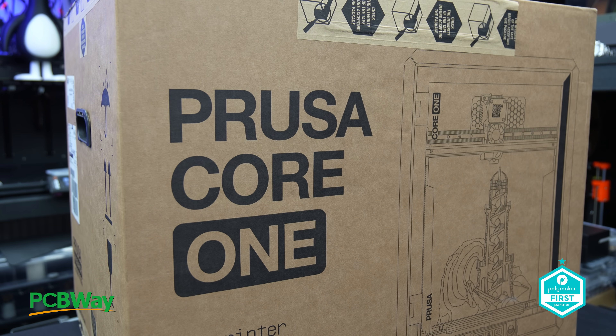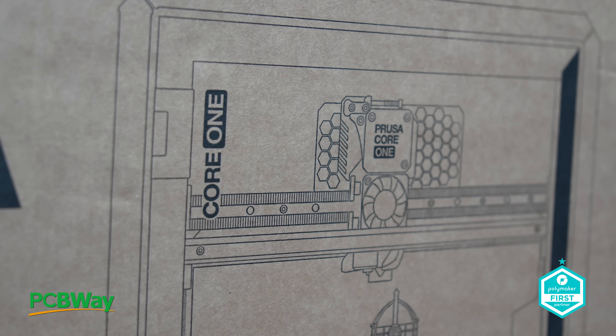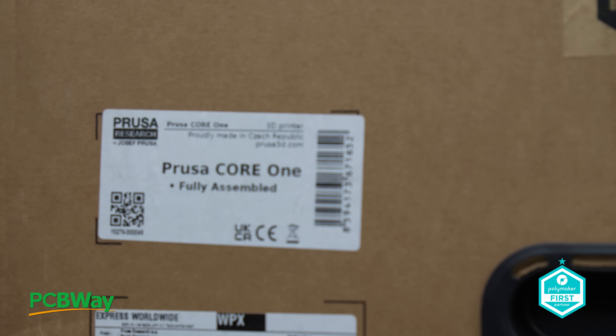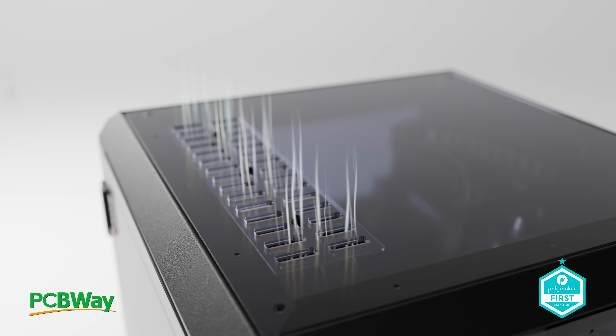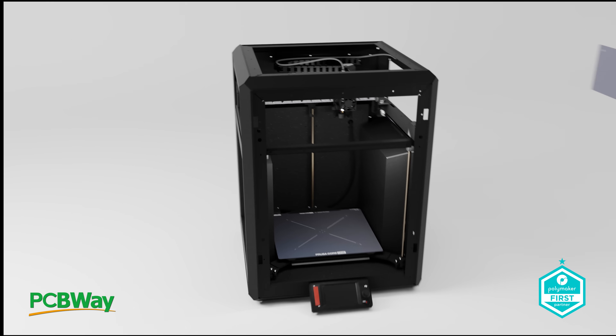Here we are, right at the end of January — the 31st to be precise — and what a way to kick off the year. As promised, the long-awaited Prusa Core 1 has finally arrived, and I couldn't be more excited to dive into this one. This printer has been creating quite a buzz in the 3D printing world, and today we're going to see if it lives up to all the hype.